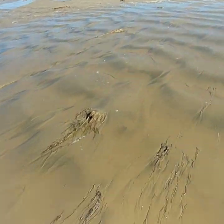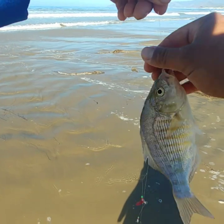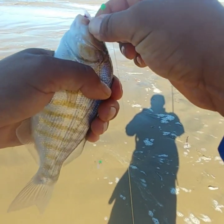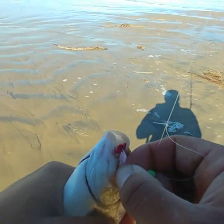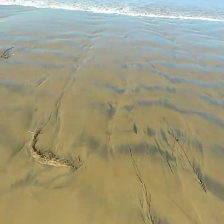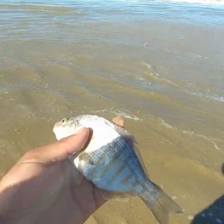Another barred perch, and he took the gulp sandworm. All right, come on dude... there we go. Another beautiful barred perch. Just get a little release on him.